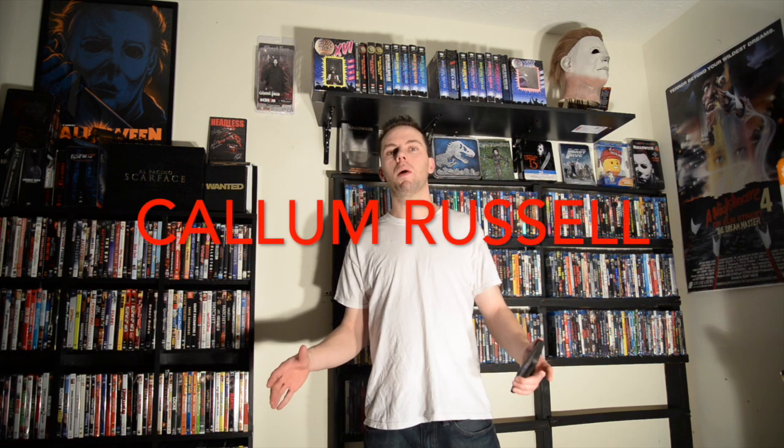Thank you once again Callum — or Callum, I'm sorry if I pronounced your name wrong — but once again I will pop the name up on screen. I just want to thank you once again for the tip. I really do love how this turned out, so thank you once again and I hope everyone enjoyed this video.